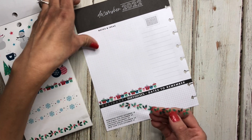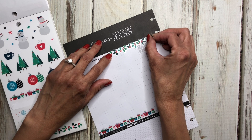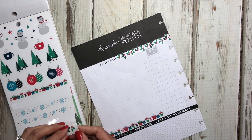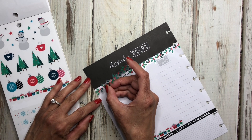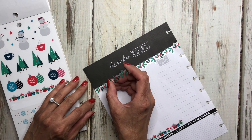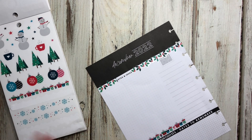Then maybe I can put some of this — holly, is that what that is? I'm going to put this one right here as close as I can without covering that up. It's going to go into the black a little but that's okay. I'm just going to cut this little piece off and then maybe put another piece on the other side.